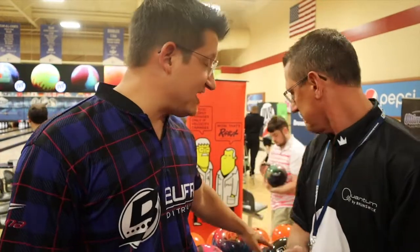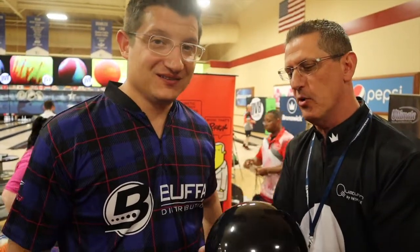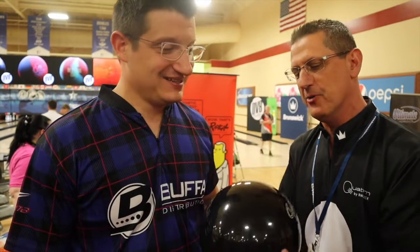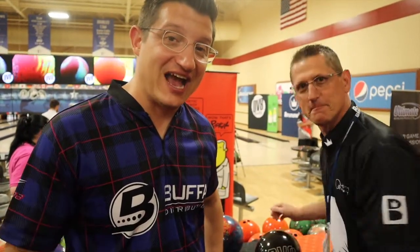On the poly side, you just have the Just Black now — they trimmed that line down. So if you're looking for a black polyester ball, we still have it with DV8. Make sure you check out the Alleycat and the DV8 Just Black polyester ball in your local shop. Thanks a lot.